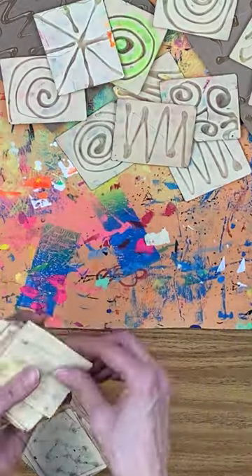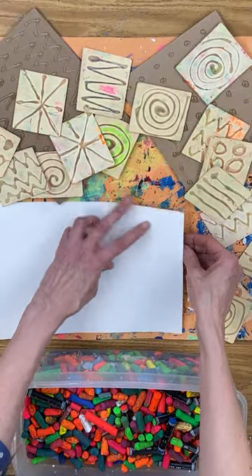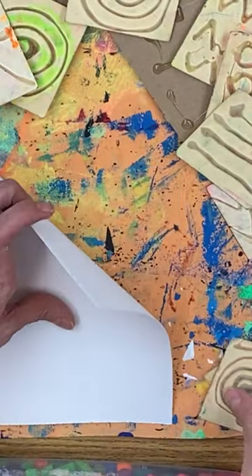That's how I created this massive assortment of texture rubbing plates for my kindergarten students, and we've actually been using the same set of little plates for years. We pair these little texture rubbing plates with one of my favorite art supplies, which are fluorescent oil pastels.